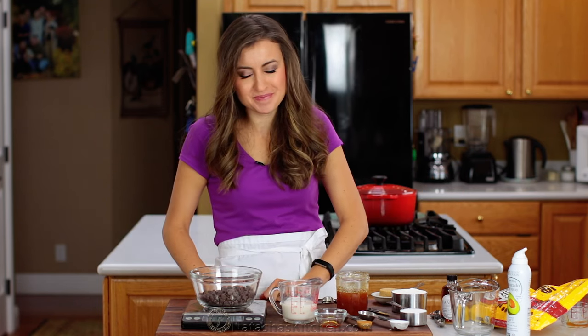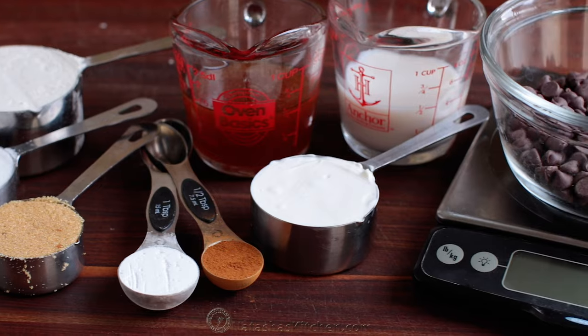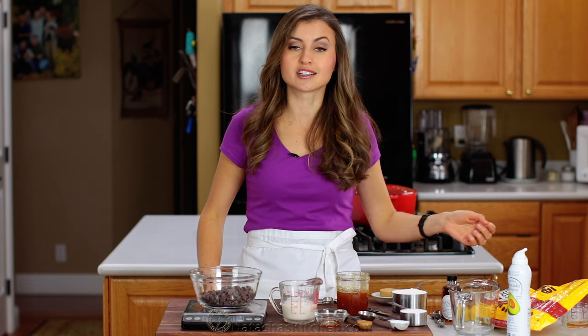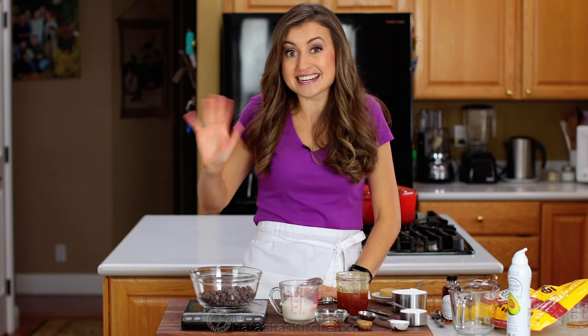That's all there is to it — you're going to be measuring like a boss. Thanks for watching. If you enjoyed this video, give me a great big thumbs up below. If there are any other tutorials you'd like to see on our channel, let me know in a comment below, and we'll see you later.